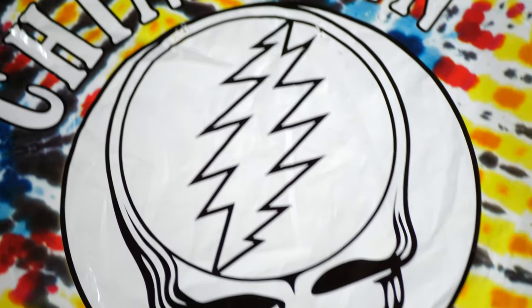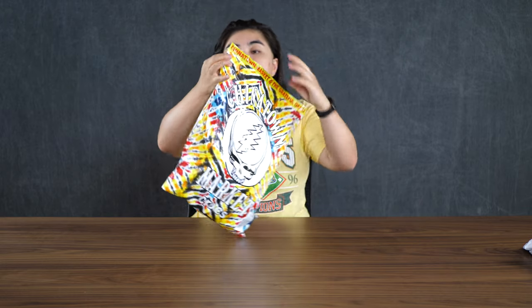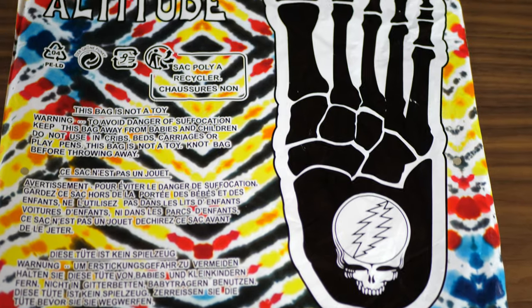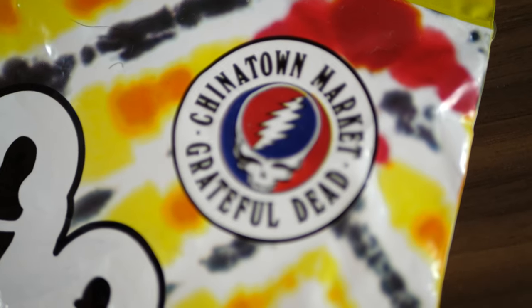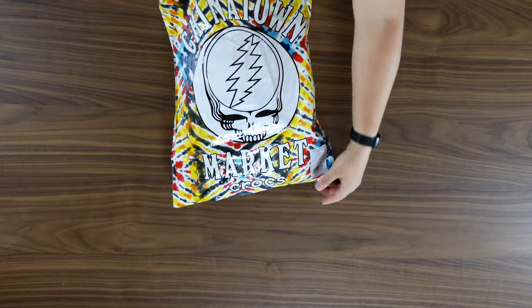First off, what really stands out if anyone hasn't seen it before is this bag. This bag is super cool. It even has some really awesome art on the back that I hadn't seen until now. Just so you know, it doesn't ship in these bags — it actually ships in one of these regular shipping bags. Alright, let's take these out.